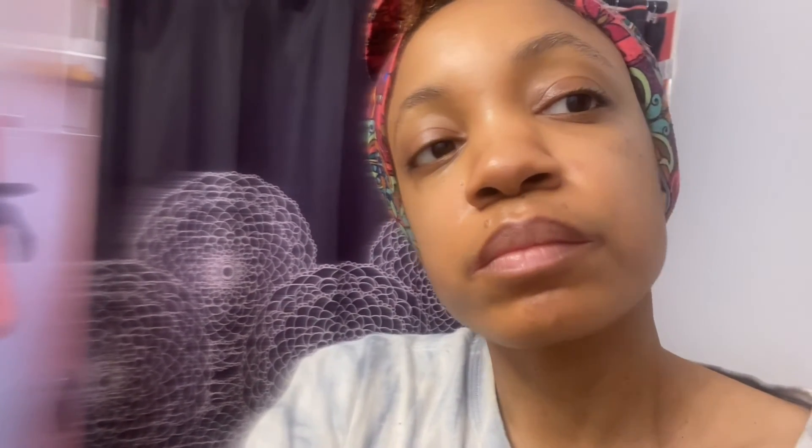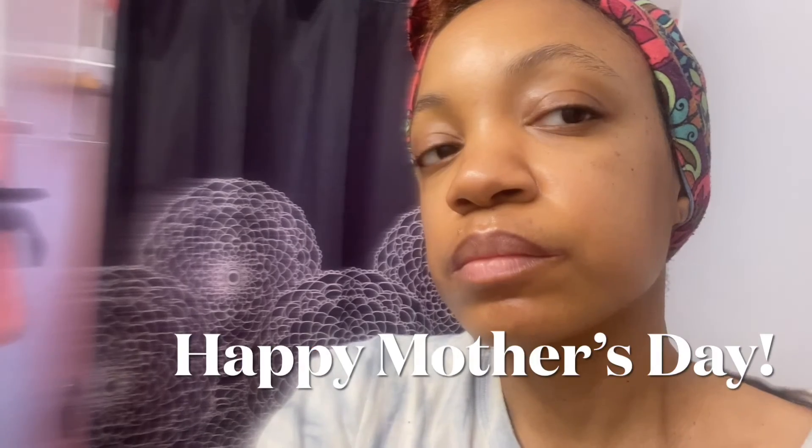So, happy Mother's Day — every day is Mother's Day. Take care of yourself, because if you don't take care of yourself, you're not good for yourself or others. This is Danielle Nicole. Thank you.